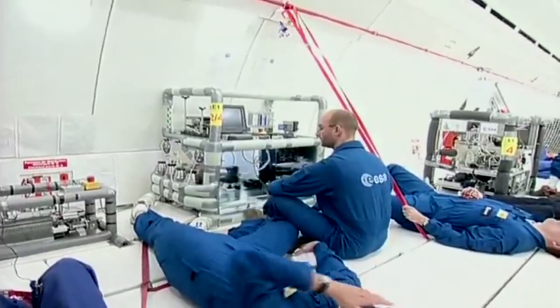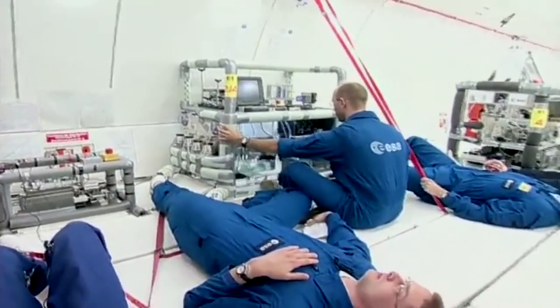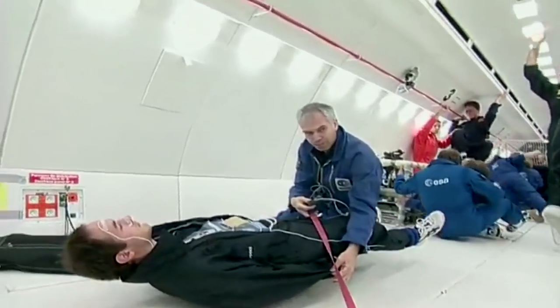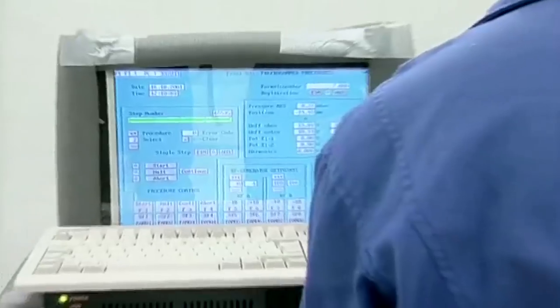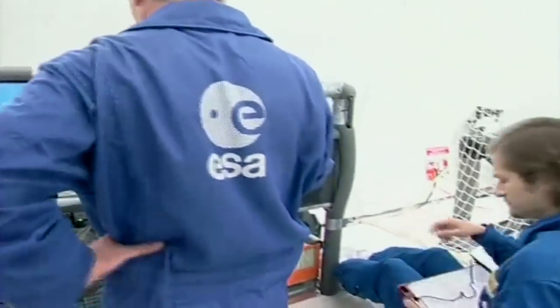Recently, the International Space Station began using a 3D printer. To make certain that it would function properly in microgravity, it was first tested aboard a zero-g flight. Human physiology, fluid mechanics, biology, combustion and basic physics are among the most studied disciplines on these flights.